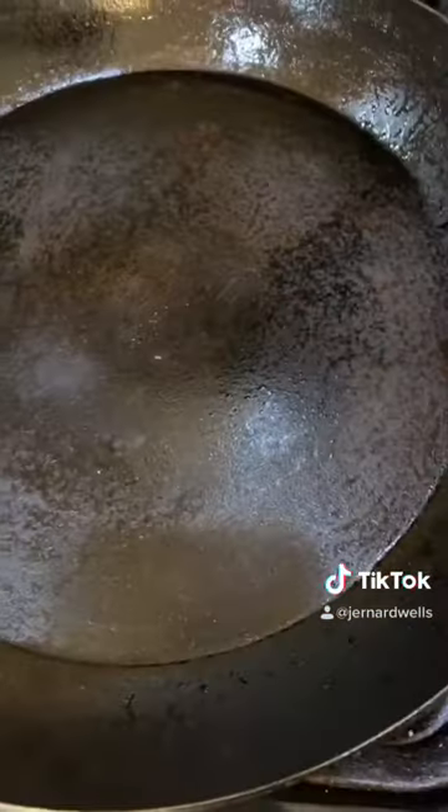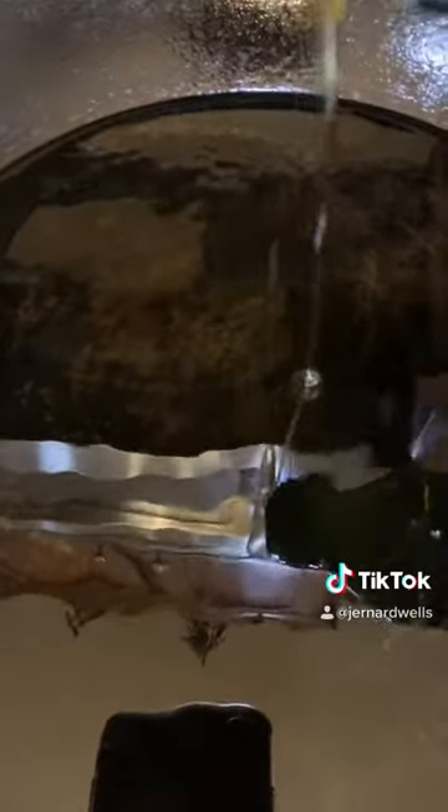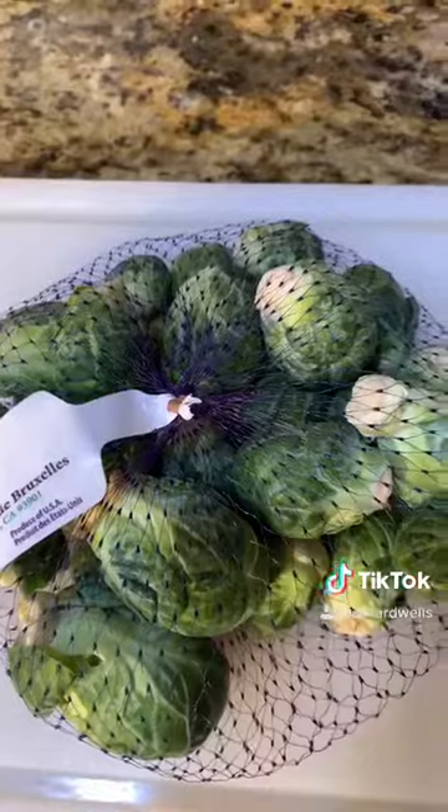Season the chicken. Heat cast-iron skillet. Set the oven to 400 degrees. Add olive oil to skillet. Sear chicken on each side for three minutes. Add diced mangoes into chipotle. Pour the chipotle and mango mixture over chicken. Place in oven for 20 minutes.